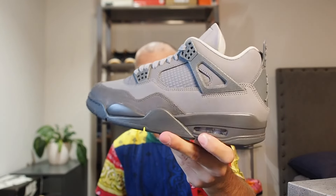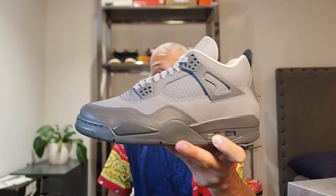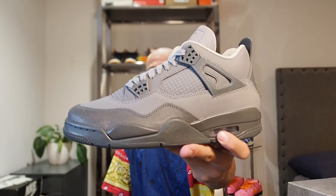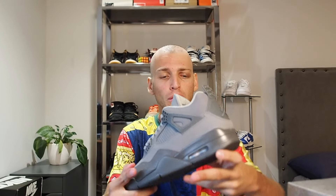...are the Jordan 4s in the Wet Cement colorway. This is a brand new colorway, retail for $225. It just came out — my trainer was able to cop them. Here they are in the flesh. We're going to go over all the major details on these and talk about why I think they're a pretty good shoe. So these released about a week ago.